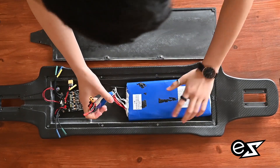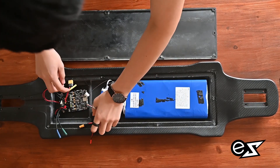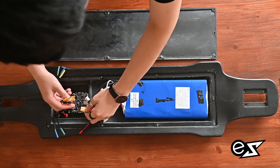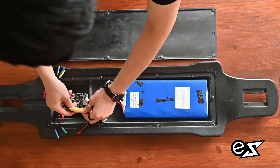When that's done, you just put the battery inside the deck. There should be quite a lot of space for the battery. Then you just plug in the XT60 connector.